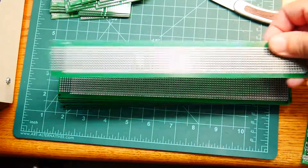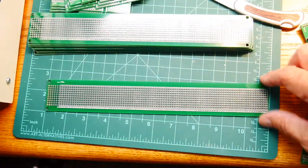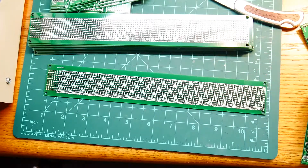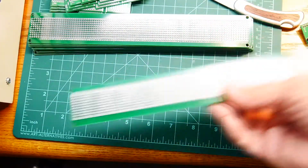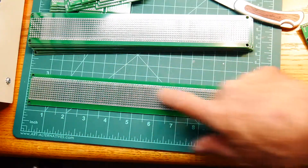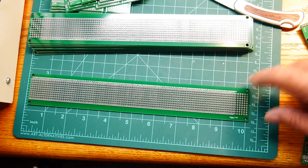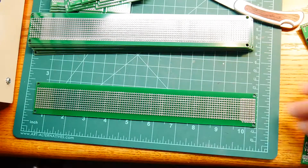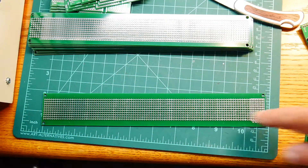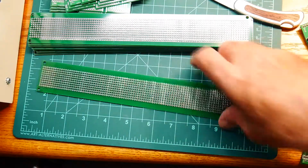These boards were so simple. Let's take a look at one of them. They're just 100 mil centers. Interesting - there's no silk screen over there anyway. And it's 10 wide, and the back is just stripes of copper - everything is connected along the first row and second row. Oh, there's silk screen on the back - well, that's interesting.